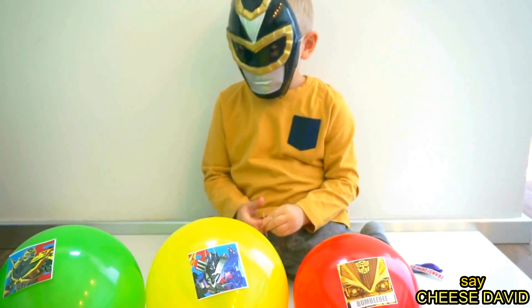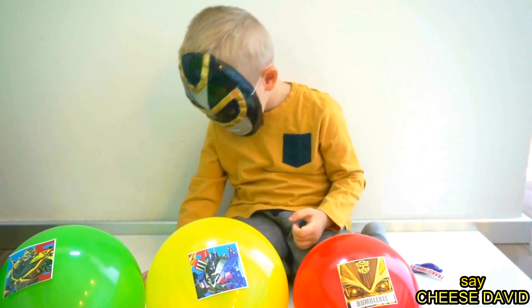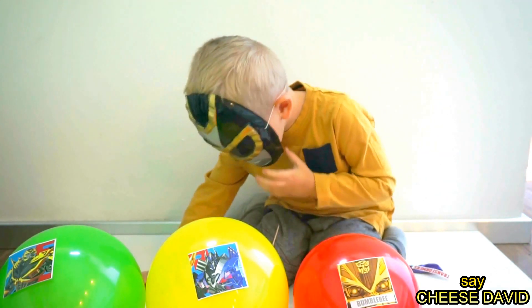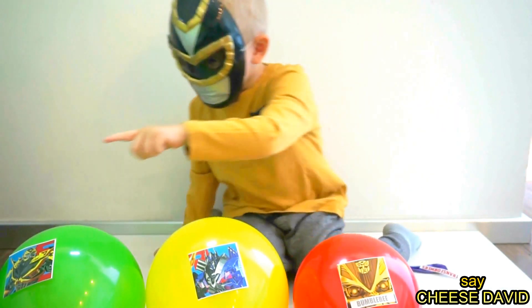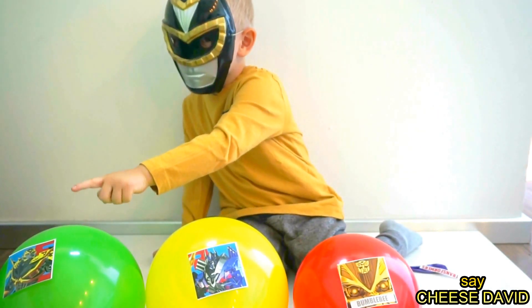Yay! Brother finger, brother finger, where are you? Here I am, here I am, how do you do?